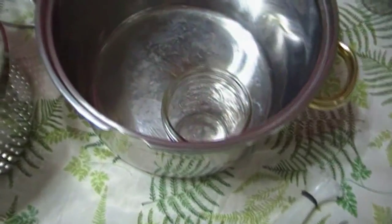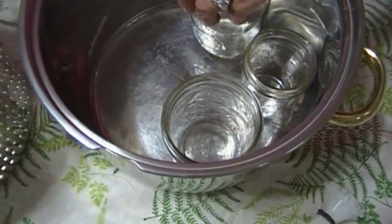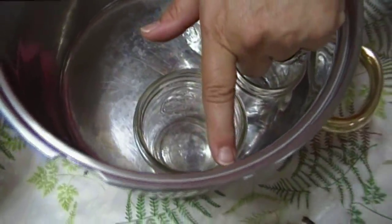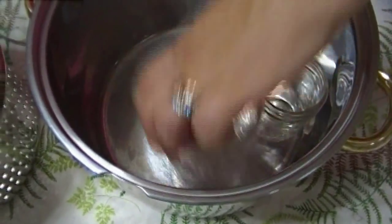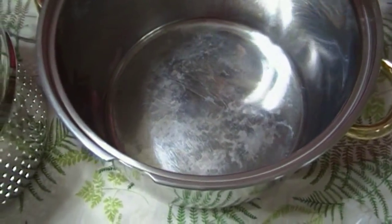I'm going to show you that you can do pints in here — there's a wide mouth pint, there's a jelly jar, and there's a regular mouth pint. You can do this because you have to have at least an inch of water above and you'll be fine. I would not recommend doing quarts in here — you will not have enough headroom for the amount of water you need on top.